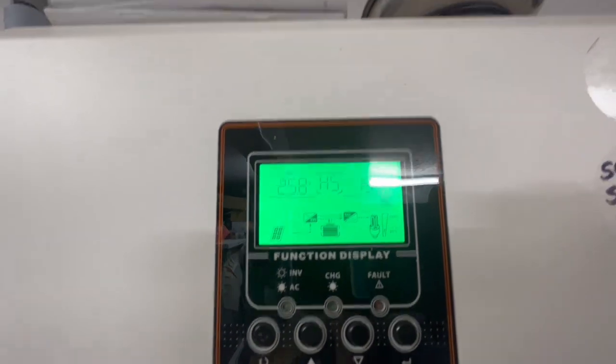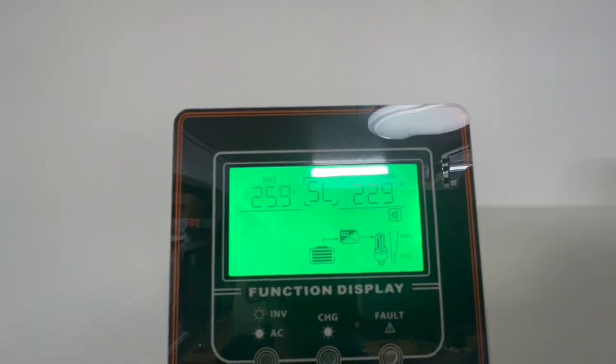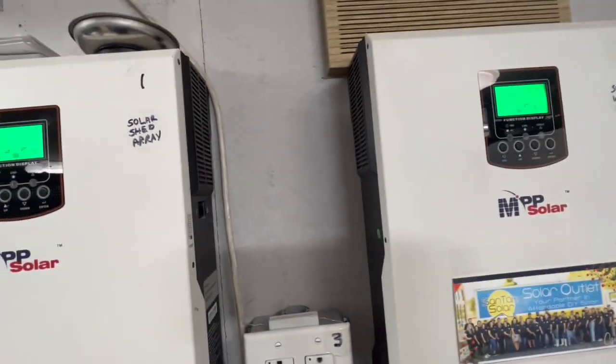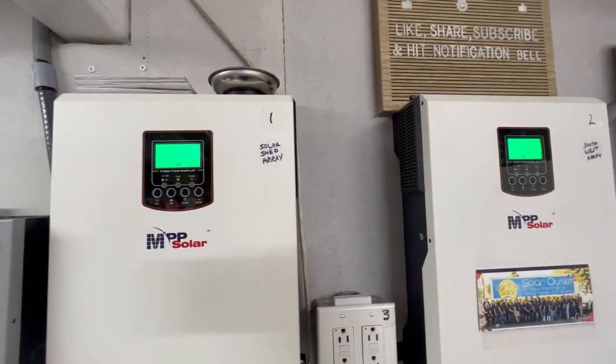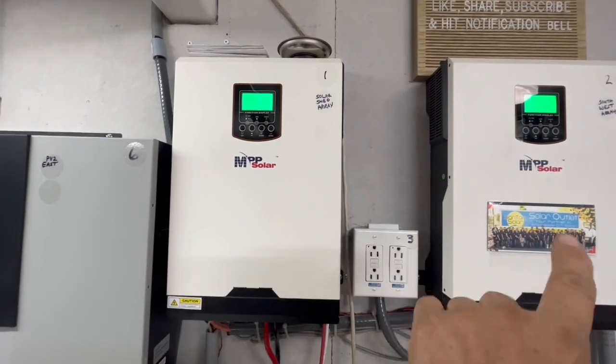Right now we're using around 200 watts on that one and 220 on this one — so about 440 watts right now is what we're using, because these share the current.